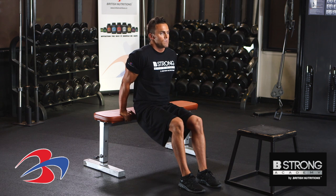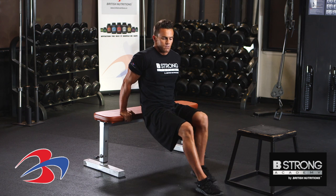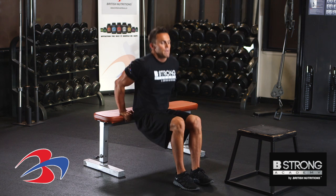The back's really close to the bench when doing this exercise — we're not too far out. Back's really close to the bench.